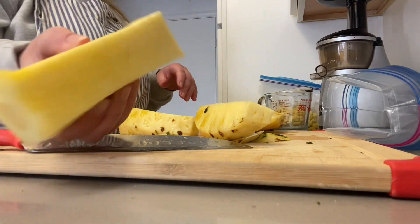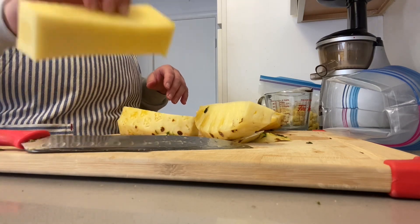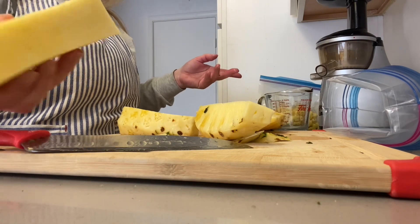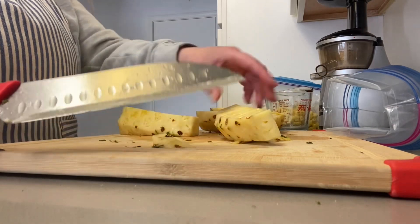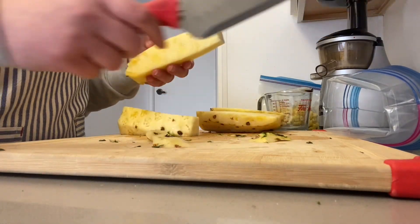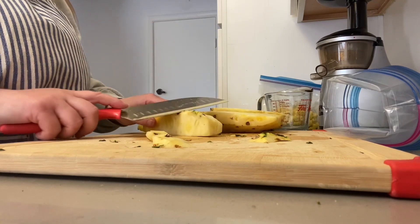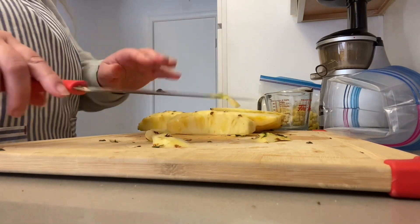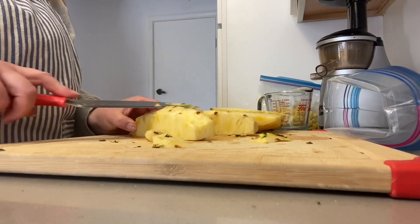This is the center part — when I make juice I use it, but when I cut it to eat it's really hard. It's good for smoothies; you could cut it up and put it in the freezer for smoothies if you want. I also like to make sure all the green parts are off too, just because it doesn't taste good.